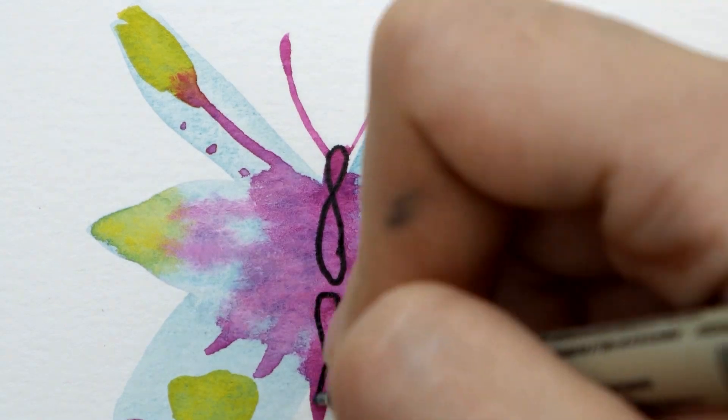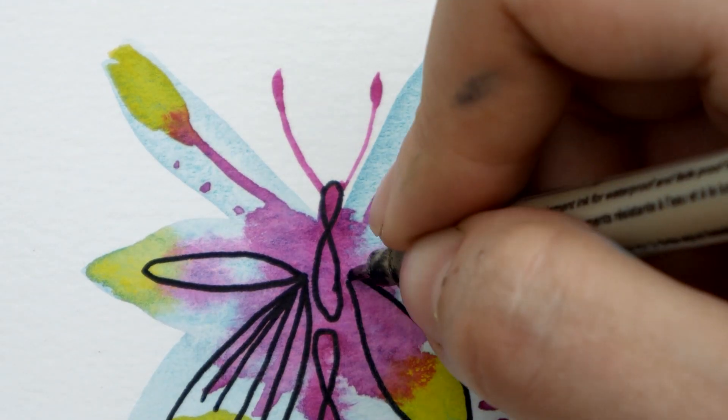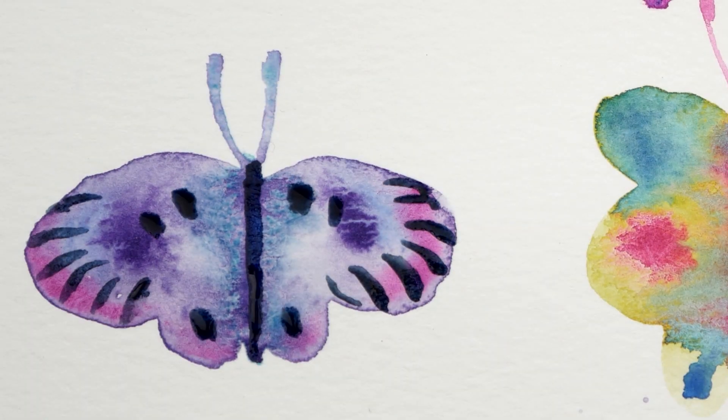Another idea is to use a technical pen or micron pen or even a nib and ink or brush and ink or whatever you have on your desk. Or you could just paint in details using simple watercolors. The sky is the limit and you can use whatever you have handy.